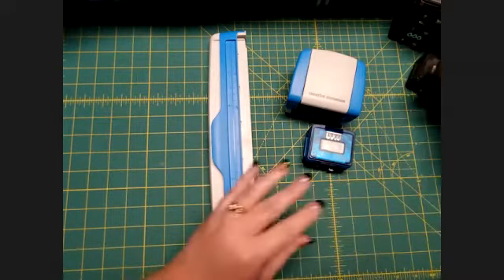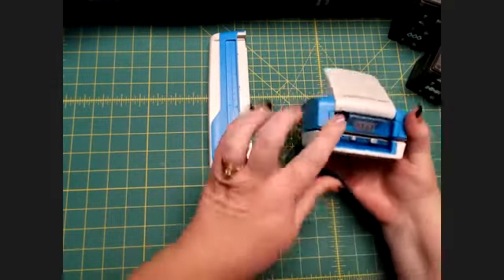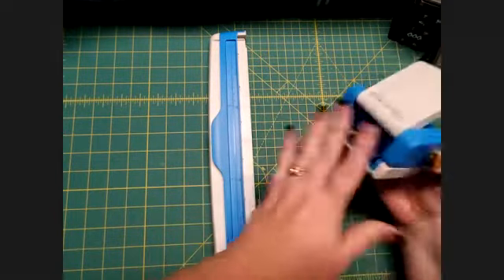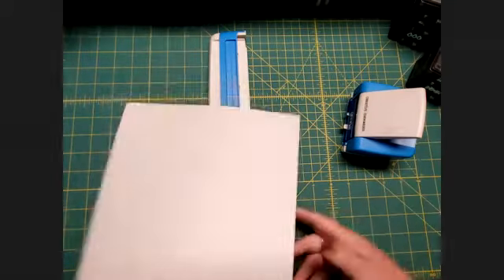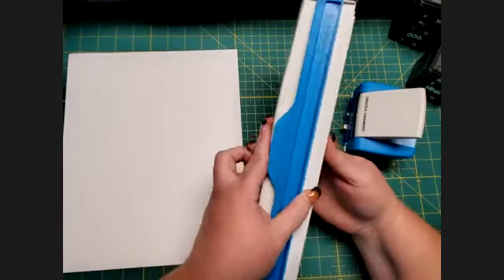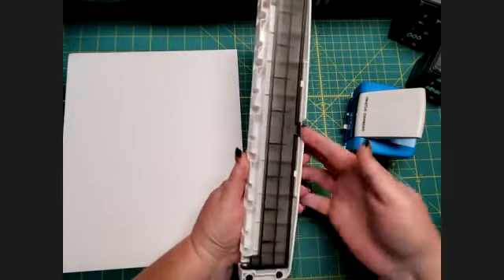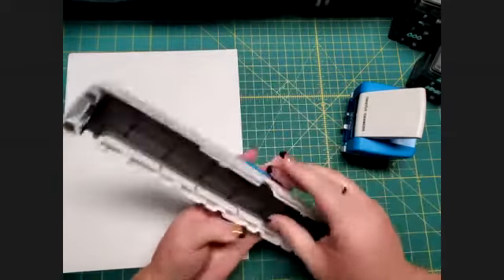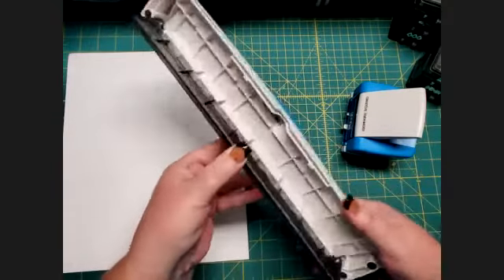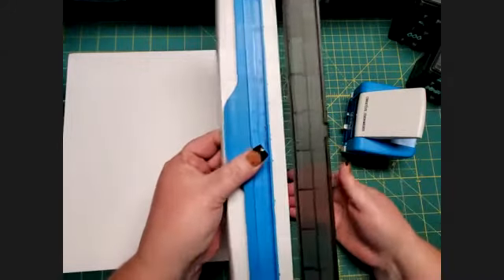Let me show you how it works using the picket fence cartridge. By the way, don't let it bother you that my picket fence cartridge is blue — it just means I've had this system for a very long time, because now they only make those cartridges in black. The first thing you do is turn it over, and notice there is an arm hidden underneath the paper holder. There's a little spot that allows you to free that arm — you just pull gently on it, it pops right out, and you pop it into place.